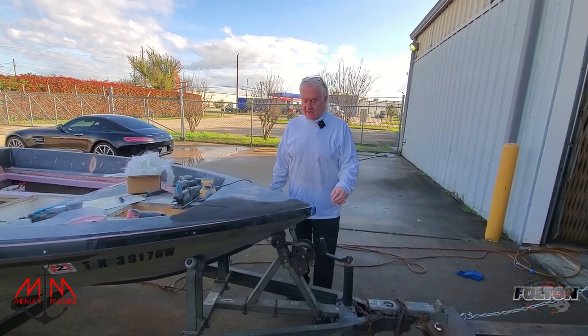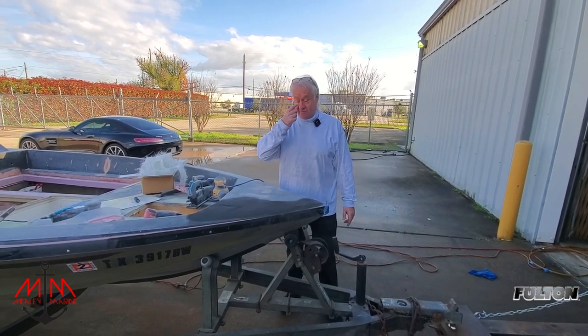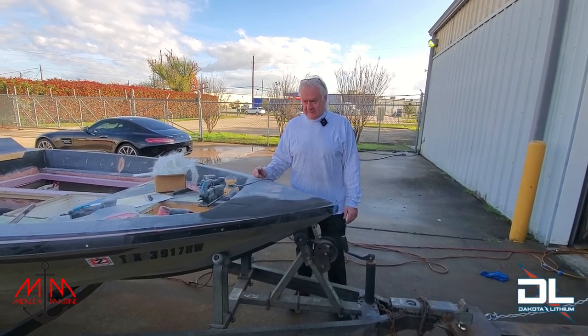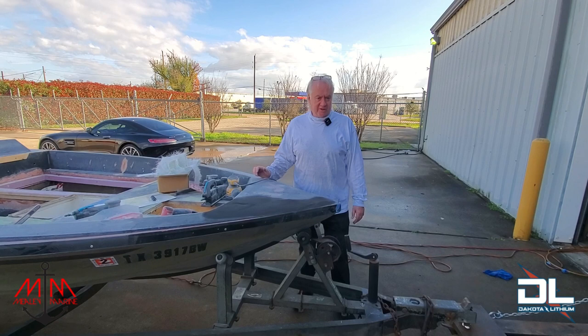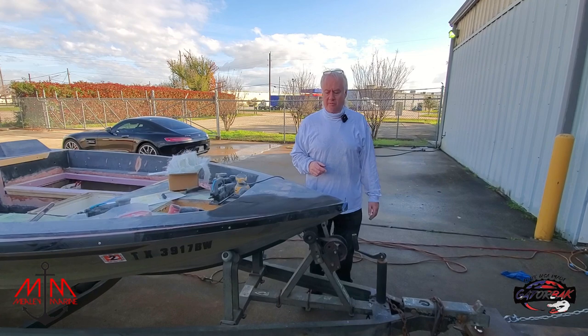Something to keep in mind: if you haven't checked your trailer out lately, go ahead and check it out. Make sure everything's good and functioning on it. People forget their trailers and then can't understand why it gets stuck at the side of the road. So just take a minute and check your trailer out.